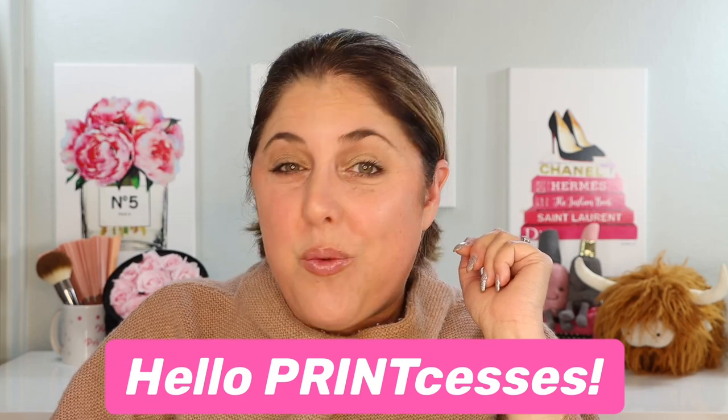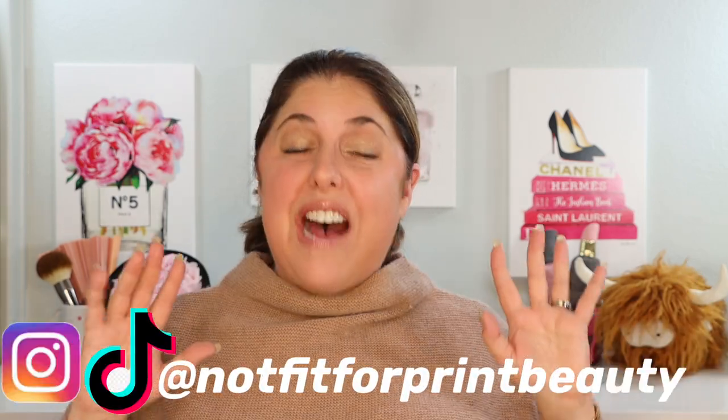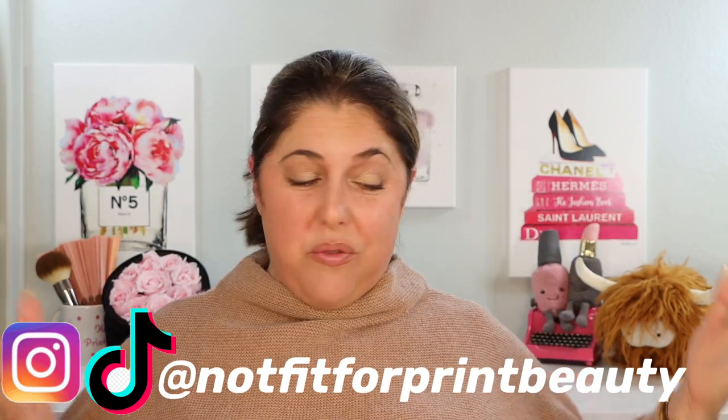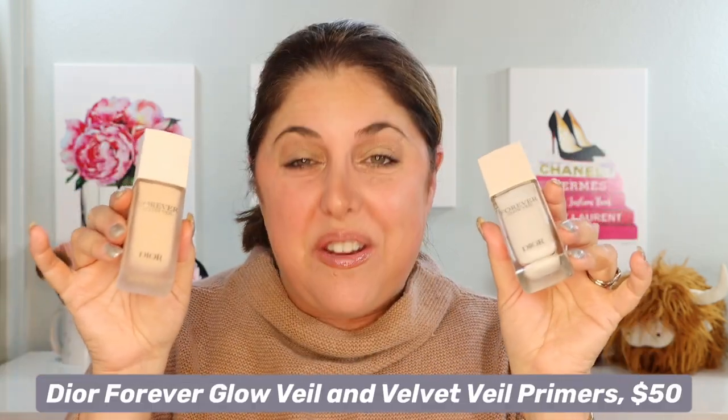Hello princesses and welcome back to 2023 at Not Fit for Print Beauty with me, Rebecca. We have a Dior video as our first video of the year — this is the brand new Dior Forever Glow Veil and the Dior Forever Velvet Veil Primers. We're going to talk about them.